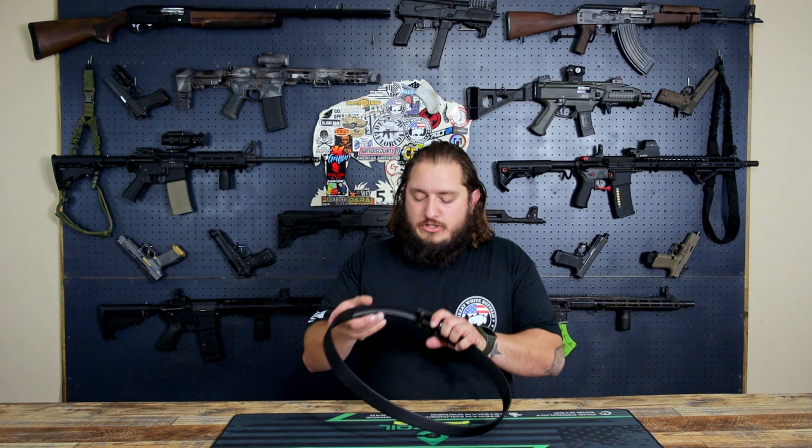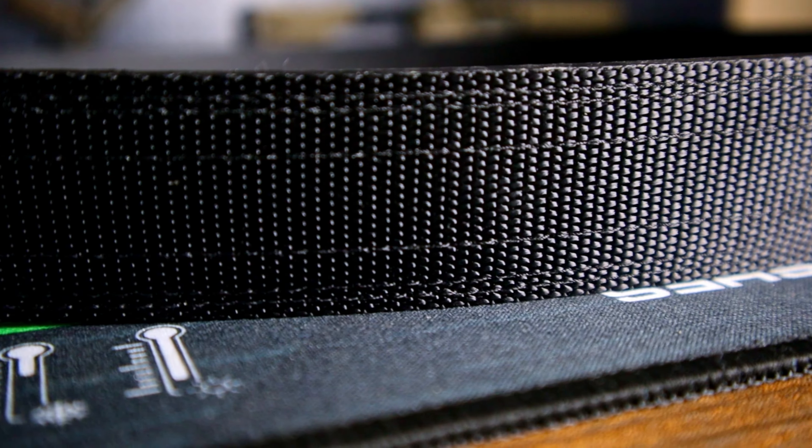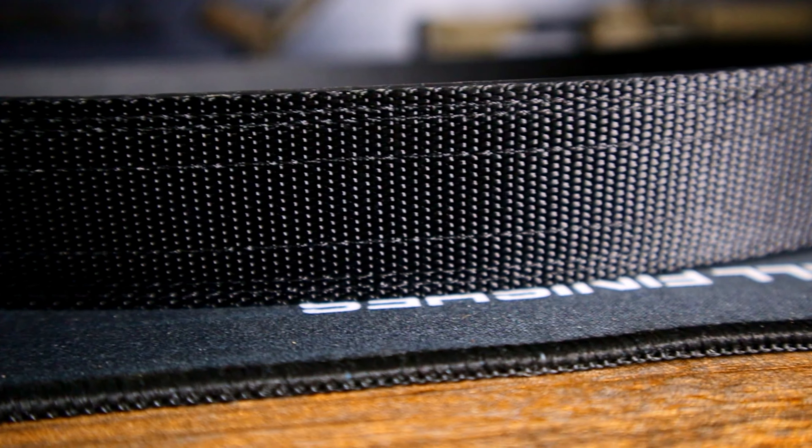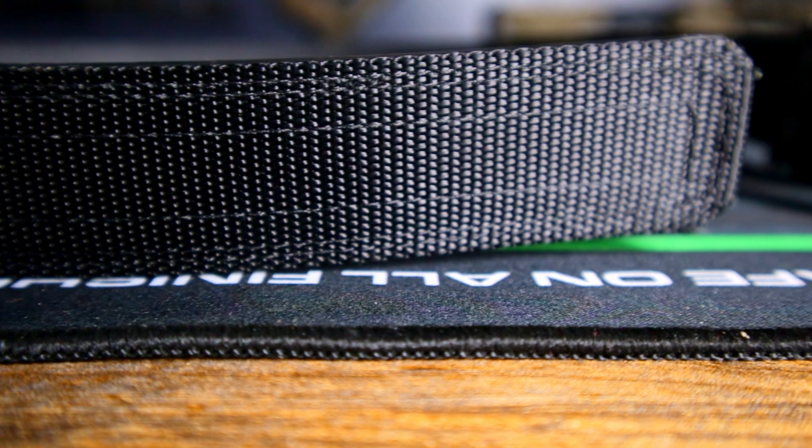Let me get some of the specs here for you guys. Around this belt we do have a nylon webbing. That nylon webbing is going to help, one, for a little bit of comfort — make it kind of soften the outside. It's also going to help protect against sweat and water, which — I'm fat, I sweat a lot — so that's already a game changer for me. I appreciate that.